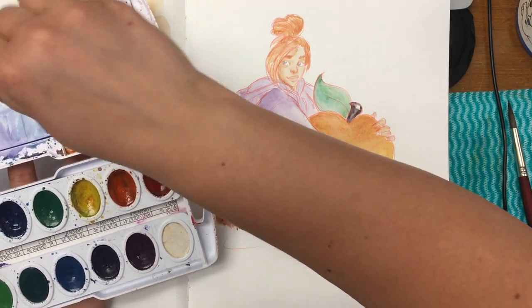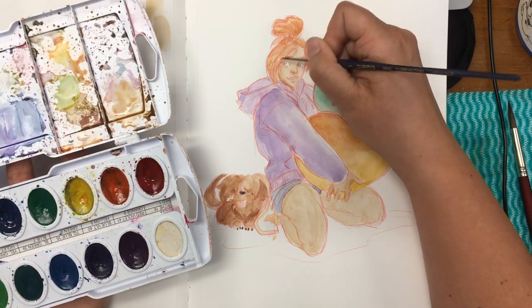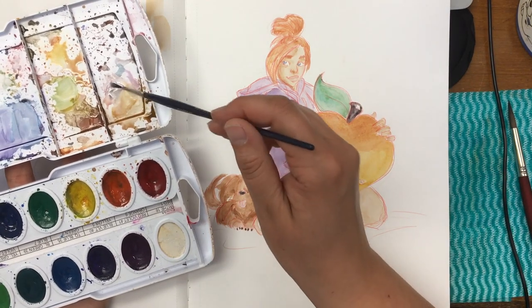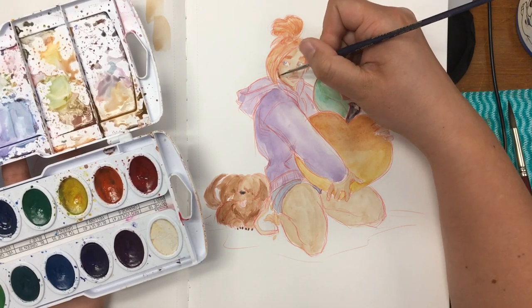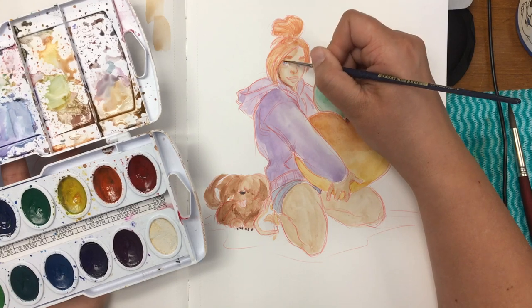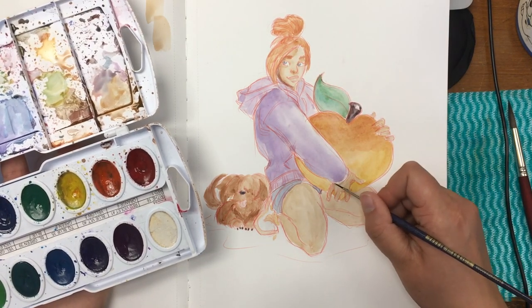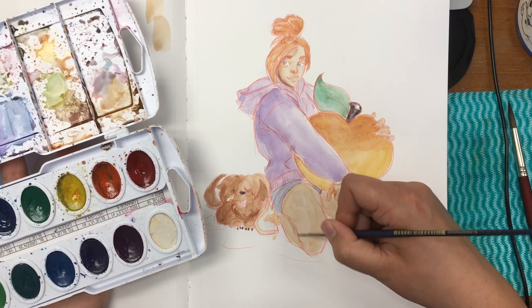It is actually a really good habit to get into to swatch out your colors and figure out what kind of colors and mixes you want to have for a piece, and do thumbnails and stuff. I already had a general idea of what I wanted to do with her because of the last piece I did, so I just wanted to make this really cute girl and her cute little dog and draw her with a giant peach.